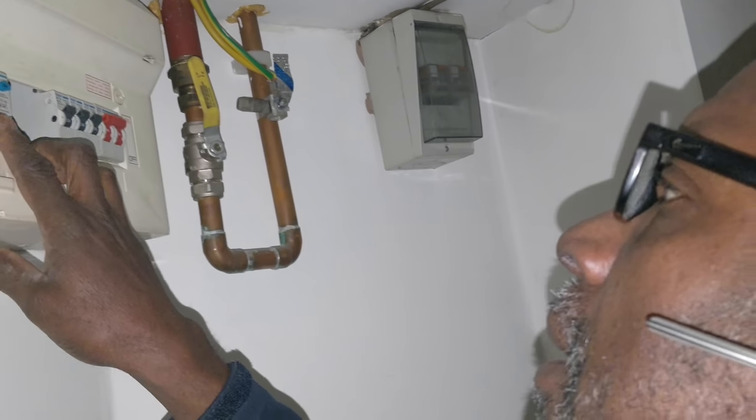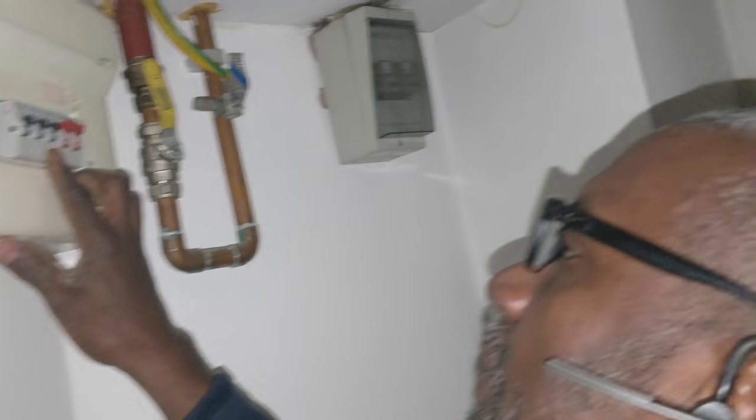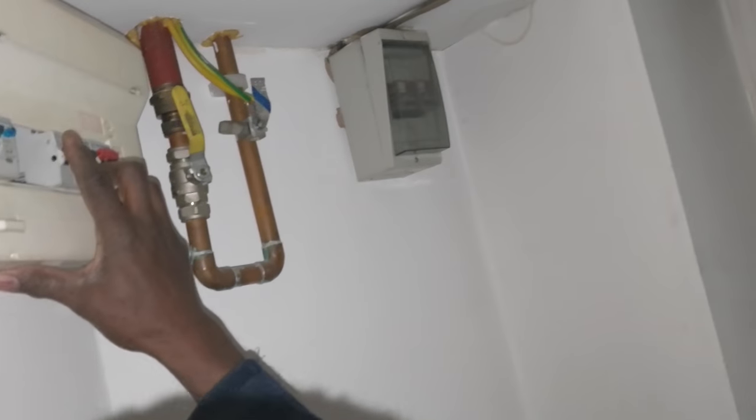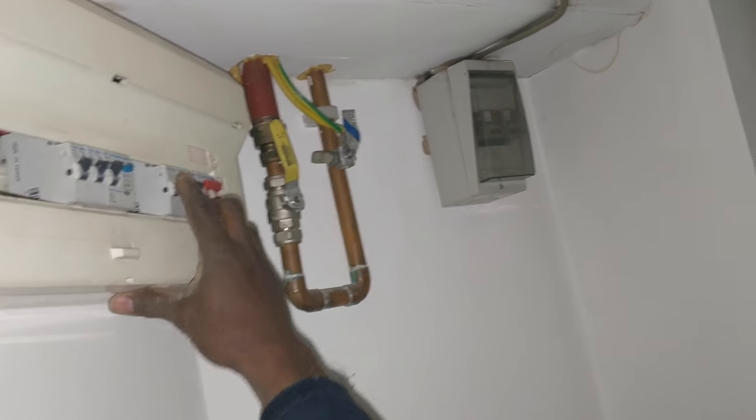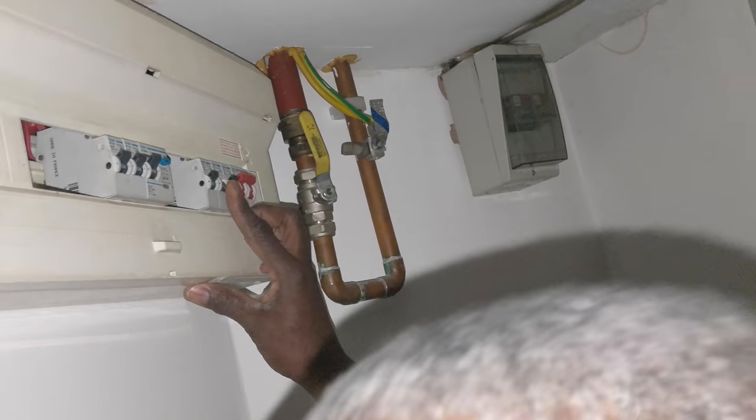I imagine you've got three 10-amp breakers, so it's probably one of these. You might see your lights going out. Not that one - right, okay, it's this one. All right, cool, we'll leave it like that for now.